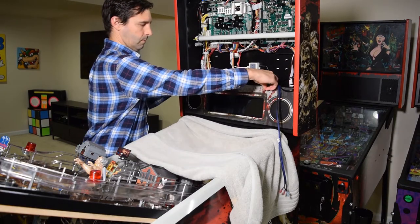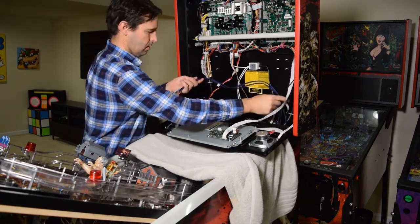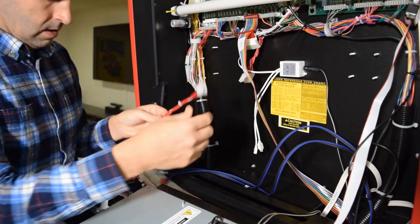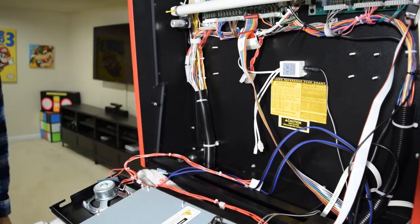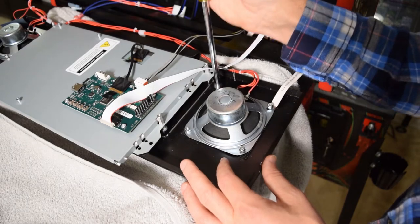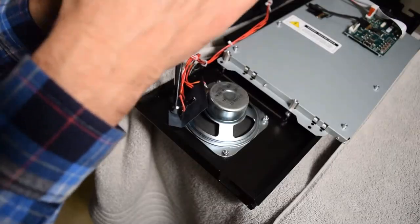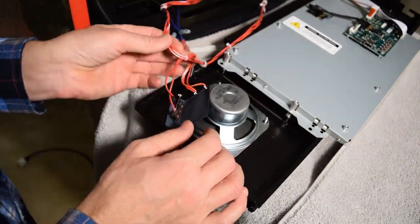Now it is time to install the new back box speakers. If you haven't already done so, lower the speaker panel at this time. Since we will be replacing the back box speakers, undo the molex connector as seen here. This will allow you to remove the old speakers without clipping any wires. Take your magnetic nut driver and remove the 4 lock nuts holding on the speakers. Be sure to leave the speaker grill and ground cable in place. Now move over to the other side of the pinball cabinet and remove the other stock speaker, again leaving the speaker grill in place.